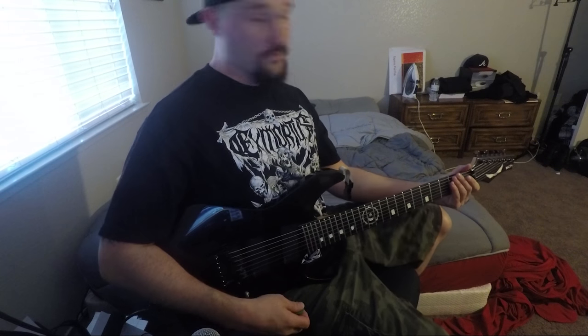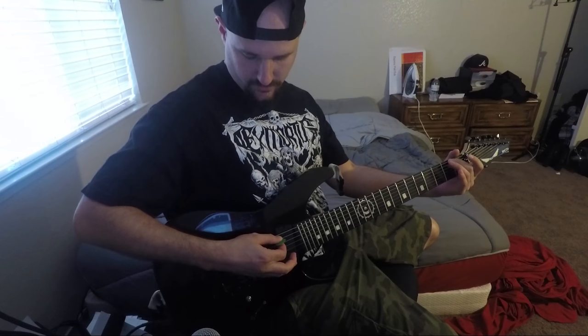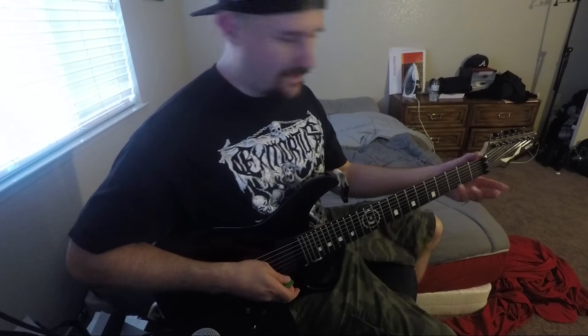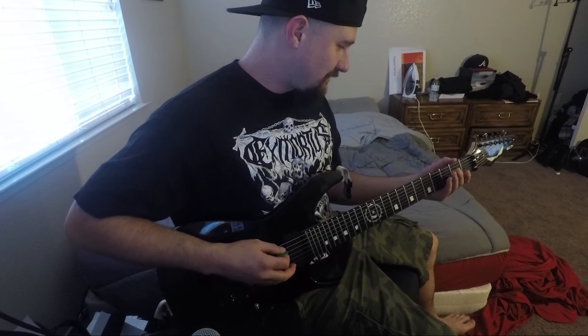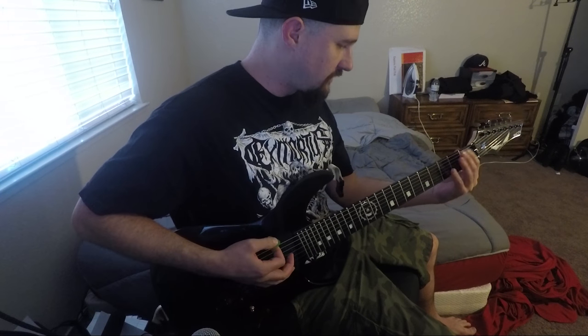I should probably go over the tuning too. It's just standard on the top six. It's a seven-string guitar — every acid beer gets busted eventually, that's how I was taught years ago. And then you just got the low A, tuned to fifths.